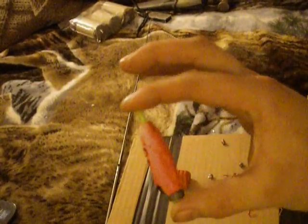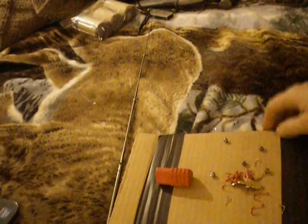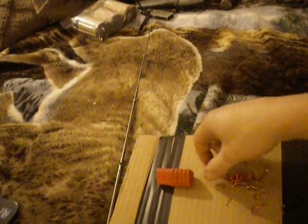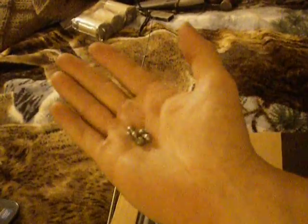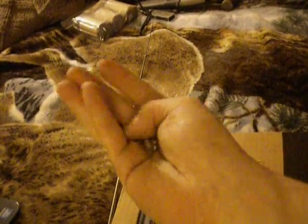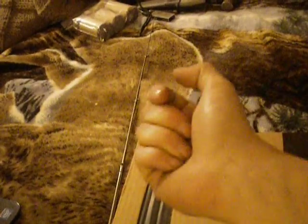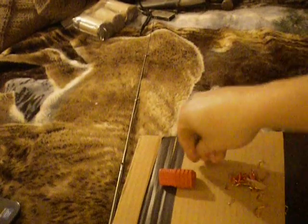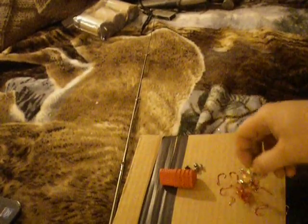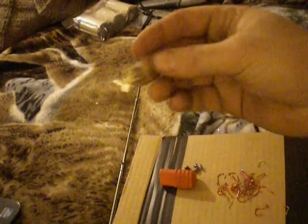I carry a small float bobber with me. I also carry a bunch of steel shot — these are lead-free, maybe they're like 3-ought or something like that. Next thing, I carry a Phoebe lure. You can catch pretty much anything on these — bass, trout, sunnies. There's another lure that's fairly similar to that as well.